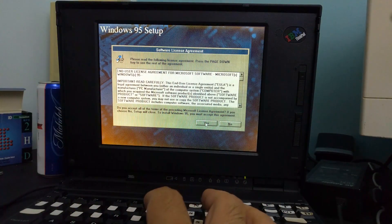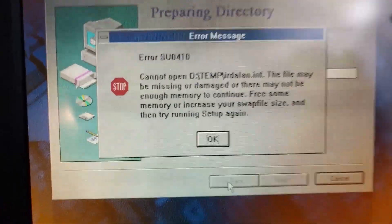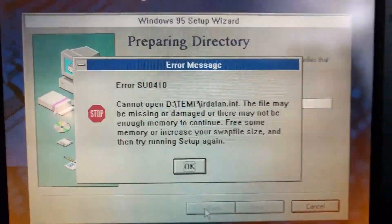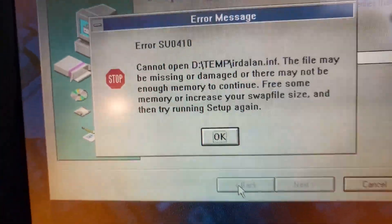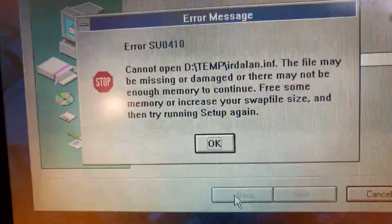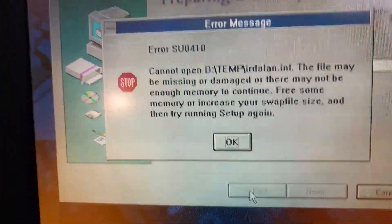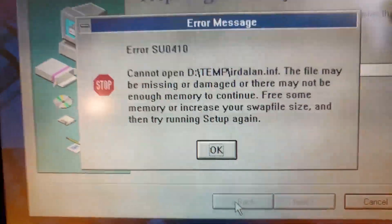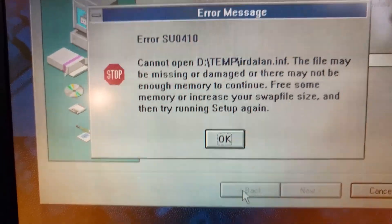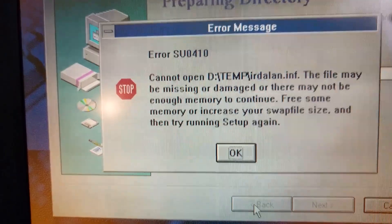Let's see... I'm not getting far with Windows setup. I keep hitting this error. I tried recopying the files to the compact flash just to make sure that they weren't corrupt — they're not. To me that means that I don't have enough memory. You might recall that this system has 4 megabytes of RAM, which is supposed to be the minimum required RAM for Windows 95.